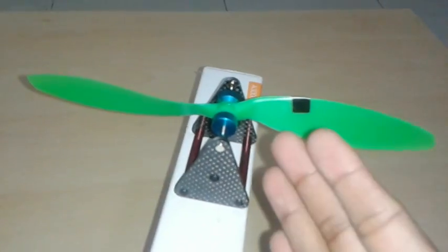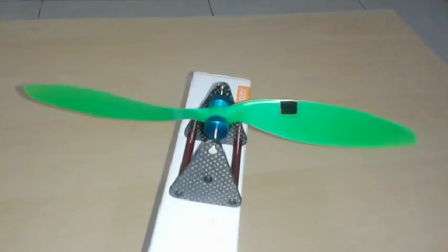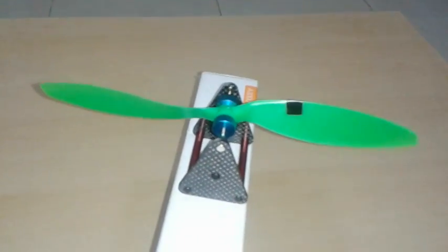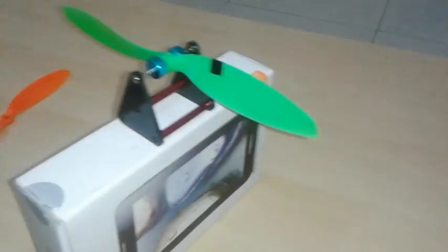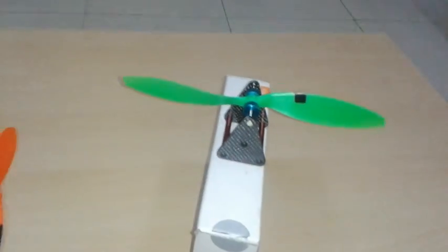I moved the tape towards the left, that is towards the center, and it got balanced. It will balance automatically at one point — no need to worry. As you can see, it is staying without any movement, so the propeller is balanced.